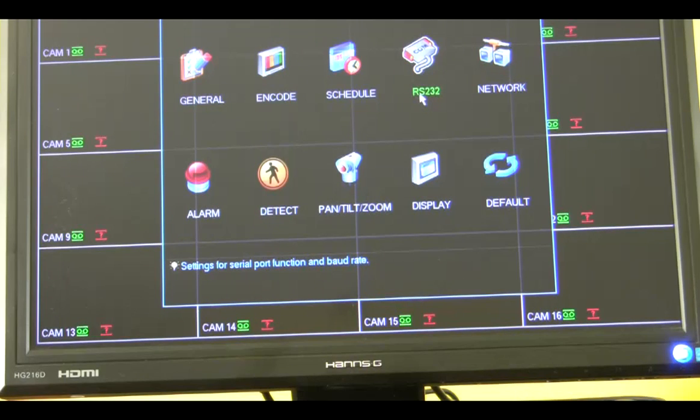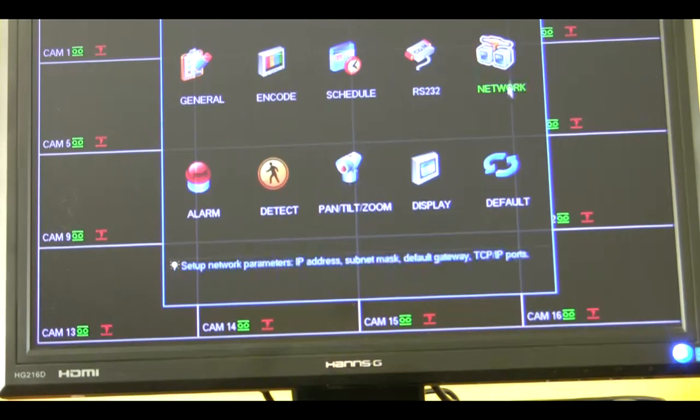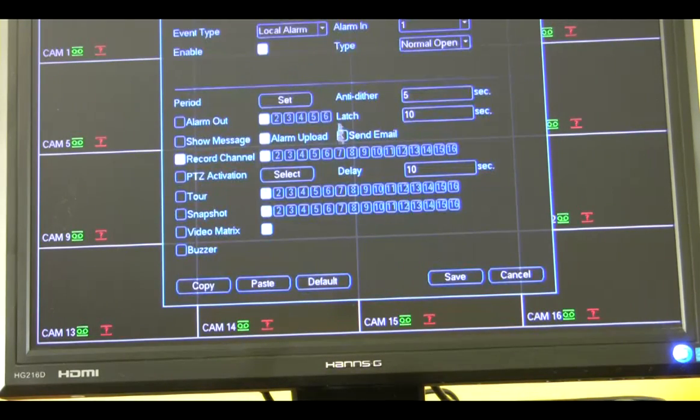You have your RS-232 here. Your network — if you want to put your DVR on a network so you can see your cameras remotely anywhere in the world. Here is your alarm for your alarm inputs. Detection is for motion — you can input all your information here.